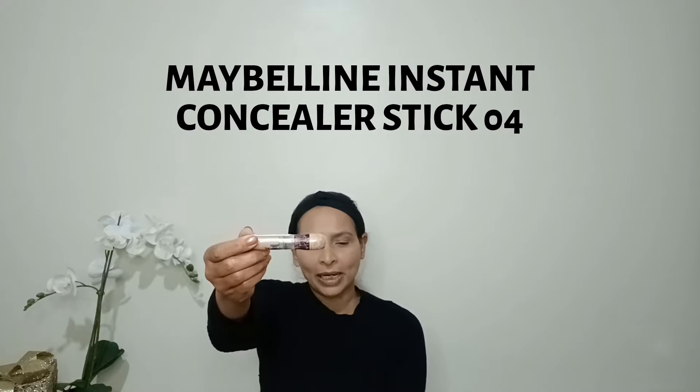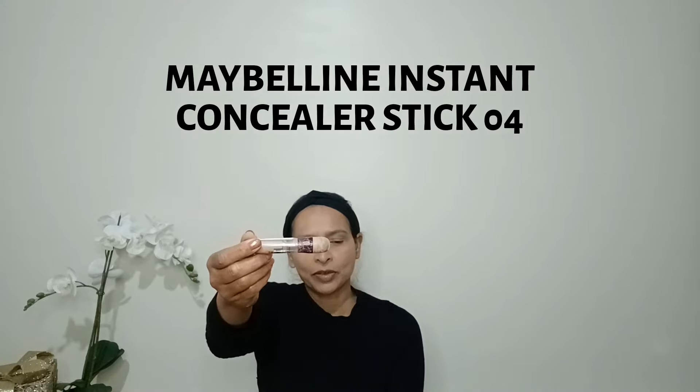Next I'm going to apply concealer. I'm using My Blue Instant Stick shade 04. I'm taking a small brush to blend it out — you can also use a beauty blender. I'm looking upward and blending very lightly and softly.